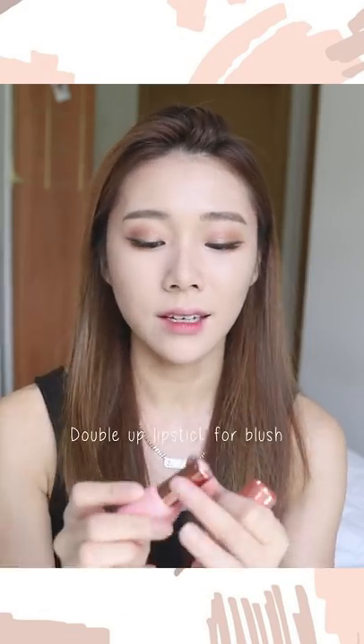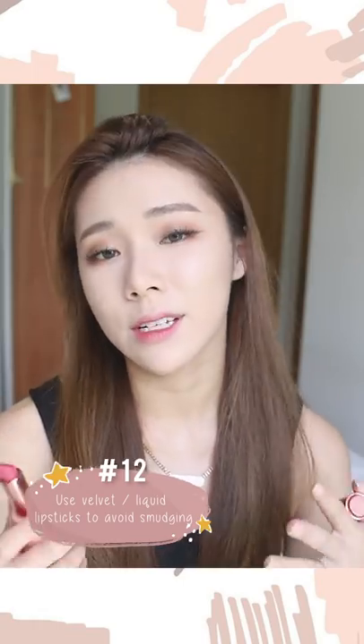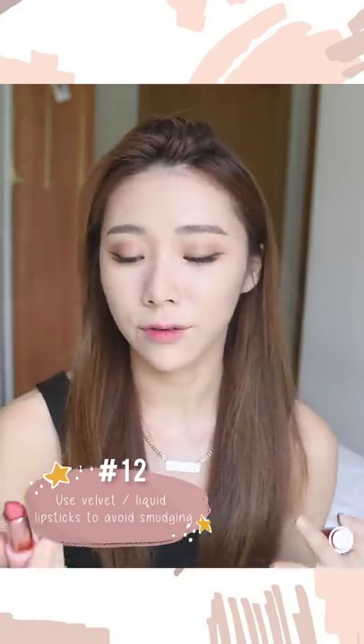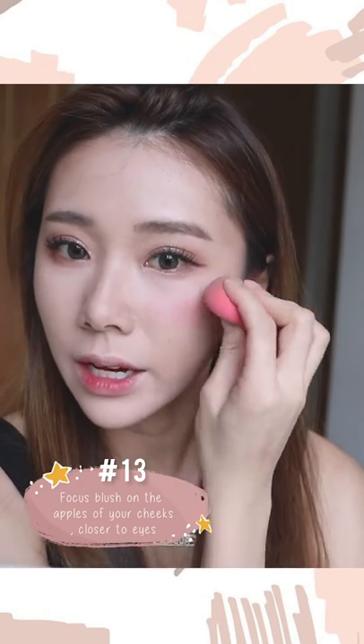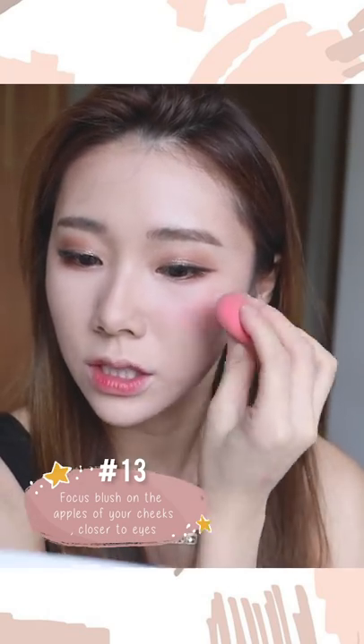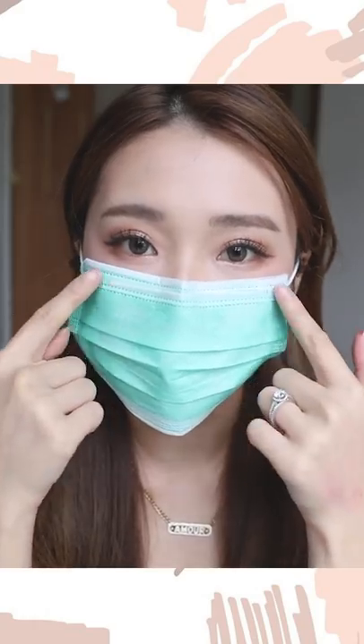For cheek color, I personally like to use lipstick because the color lasts a lot longer. Choose a velvet or liquid matte lipstick — these tend to have no shine and won't transfer onto your mask. I'm using the Etude Rose Wine Collection in PK014 Better Lip Stock Velvet. Apply it via the back of your hand with a dry beauty blender, and place the blush higher toward your eyes — closer to where the mask won't touch it. Even after putting on the mask, there's still a little blush that peeks through.